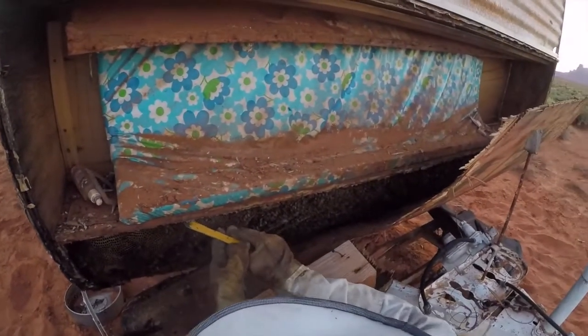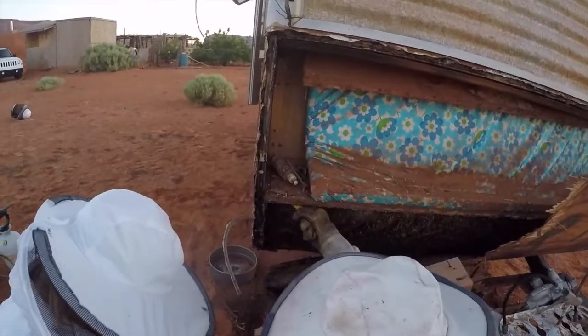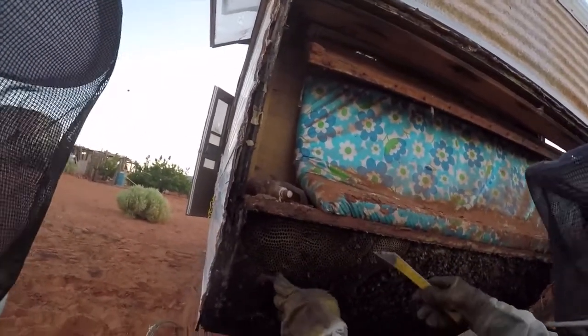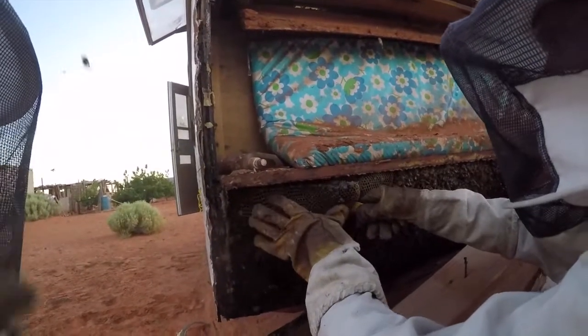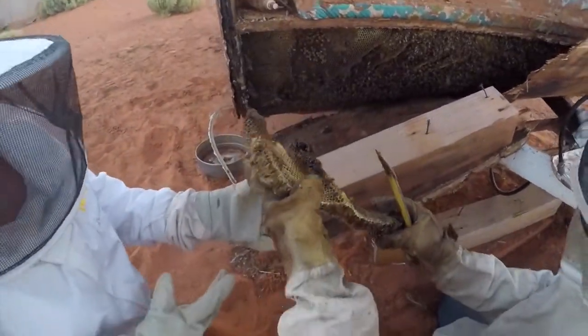I'm going to hand you a piece of comb and I'll get you to set it aside. Wow, look at that. They're not that bad. This is not that bad. These are definitely not Africanized bees — they would be much, much more upset than this.